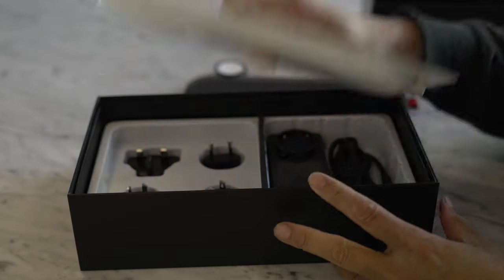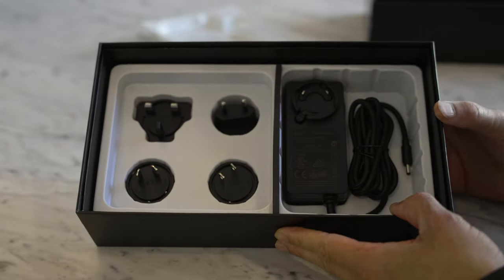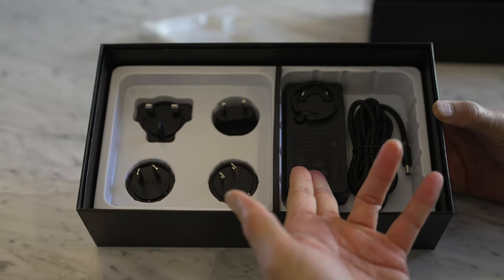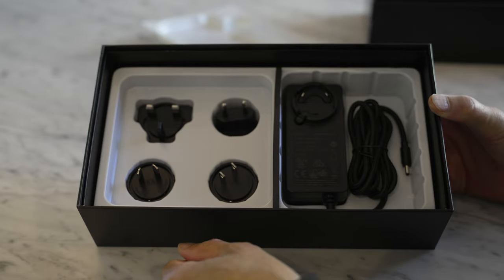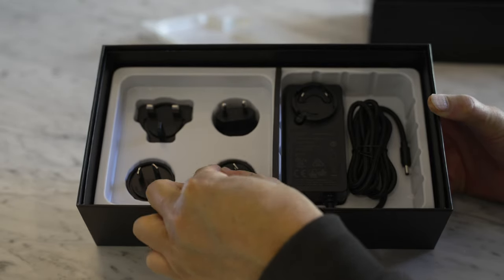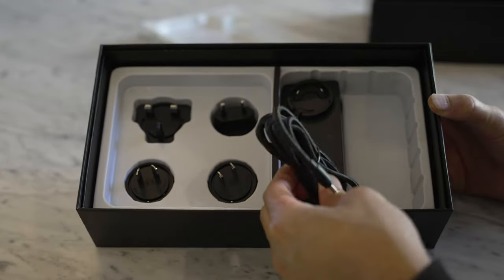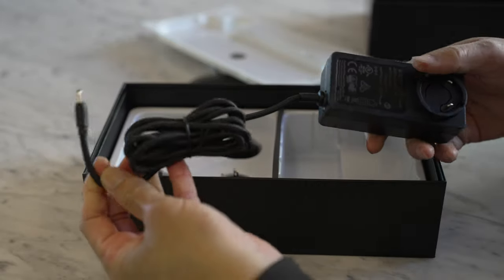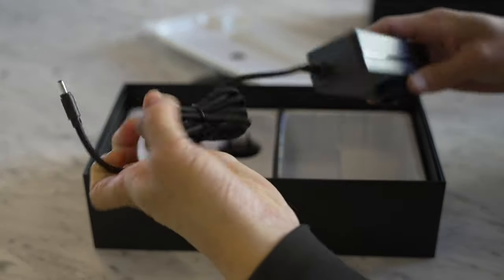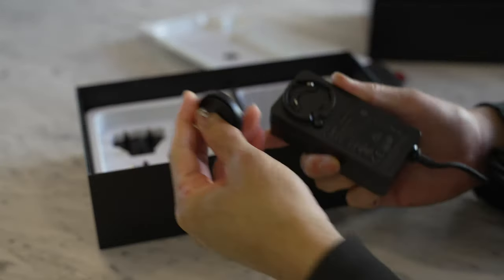Let's see what else is in here. We have a 65-watt charger and adapters for pretty much every country in the world — America, UK, China, Asia, and Europe. Looks like a nice two-meter-long cable, and then it's just a matter of finding your connector for your country.